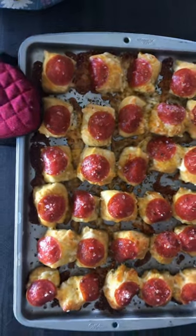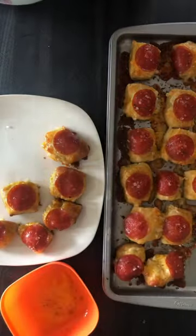These pretzel bites are absolutely delicious on their own or dipped in some nacho cheese. I hope you enjoy!